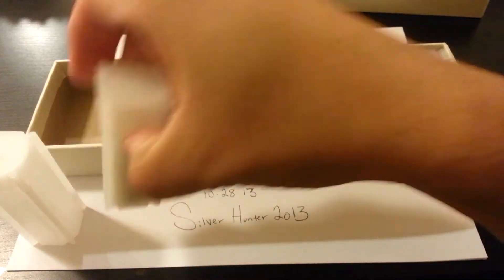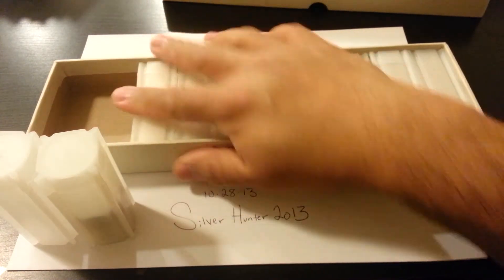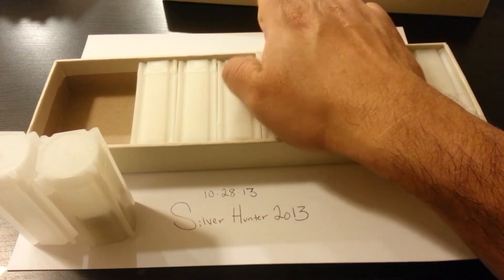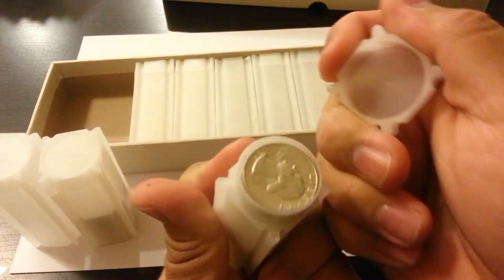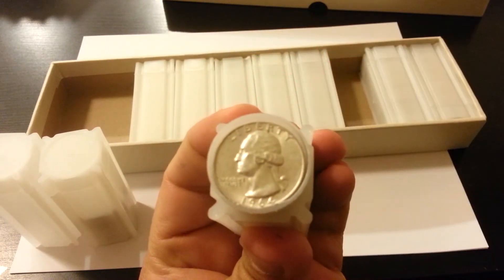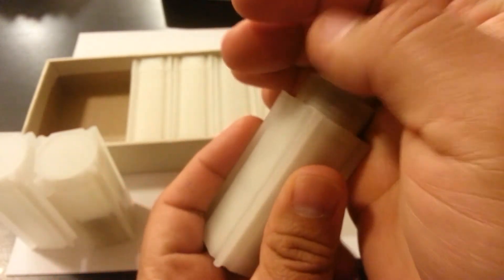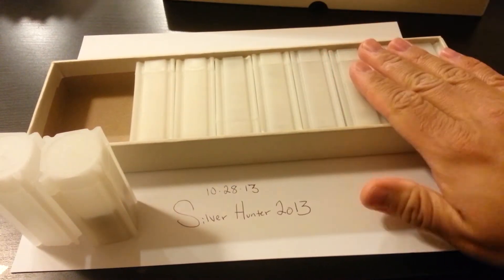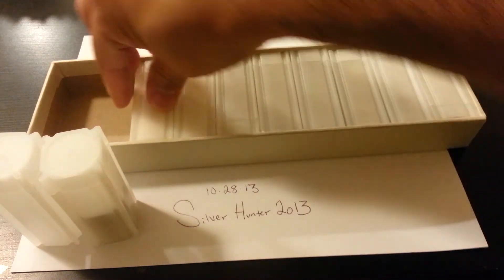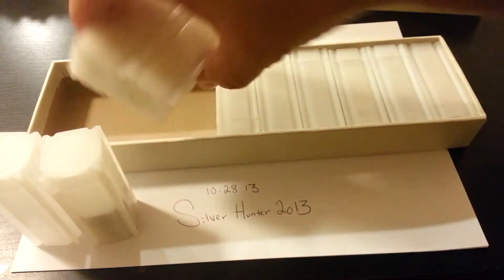I just need to go ahead and fill this one and the rest of this one, and I will have completed a box of one hundred dollars face value in silver quarters. All of these are full of just silver quarters - some of the quarters in here are actually in really nice shape. That's one of my goals for the year. Last year I actually filled up one of these in half a year.